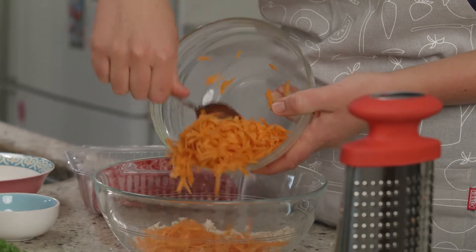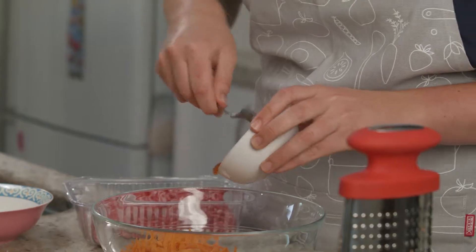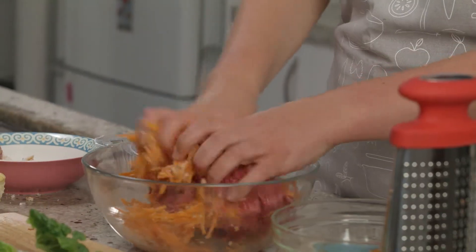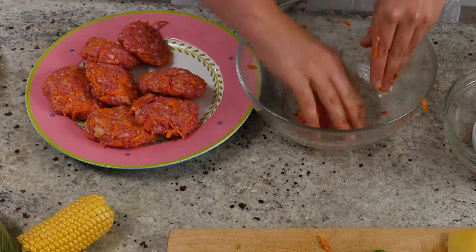Add the breadcrumbs, the carrot, the mince, the egg and some sweet chilli sauce into a bowl. Mix to combine — use your hands, it's the best way. Now shape them into patties.